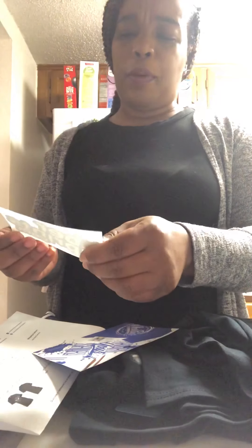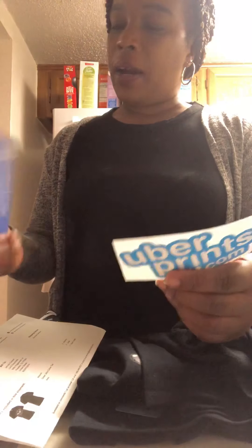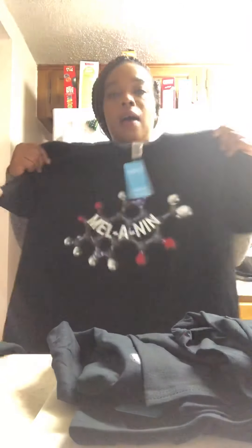My sister is in Delaware making a protein shake. We have the shipping paperwork, the order paperwork, and a uberprints sticker that can go somewhere, and a thank you card — that was really nice. That is it for my unboxing, my order from uberprints.com.